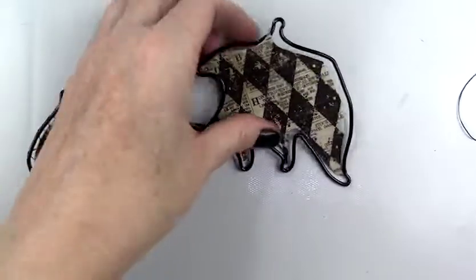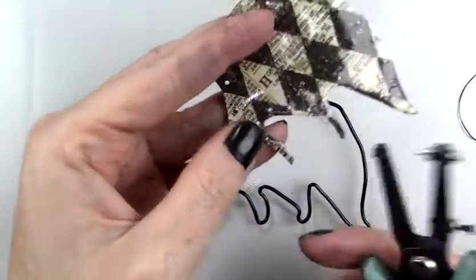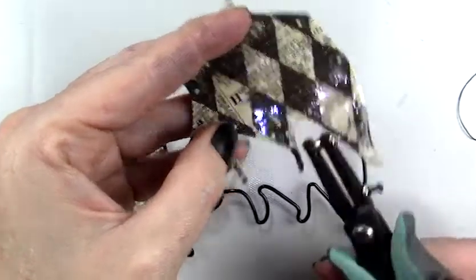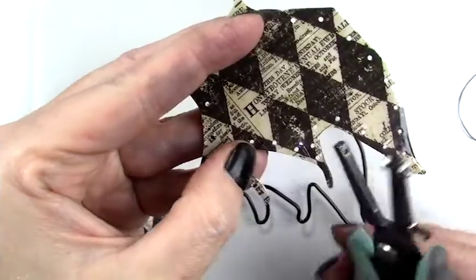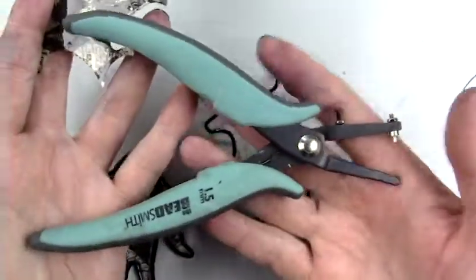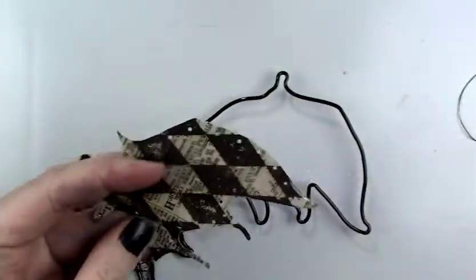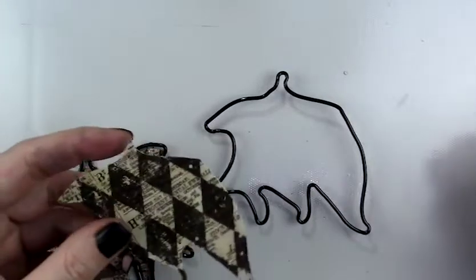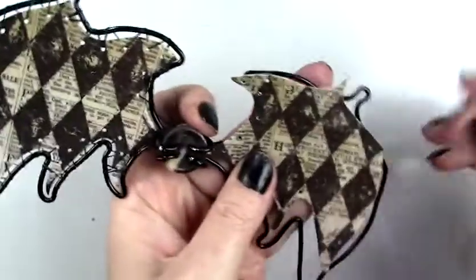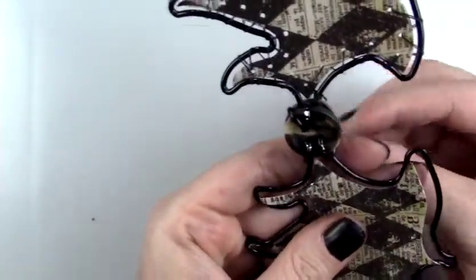Prior to that, I popped holes around the edges with a little hole punch — it's more of a jewelry hole punch for metal, by Bead Smith — spacing the holes about a quarter inch apart around the edges. The supplies I used in this video will be in the description box below along with affiliate links. Then I centered the piece of paper in the center of the wing.